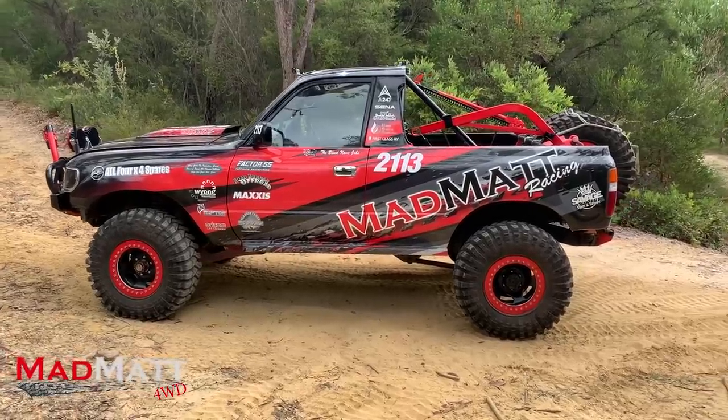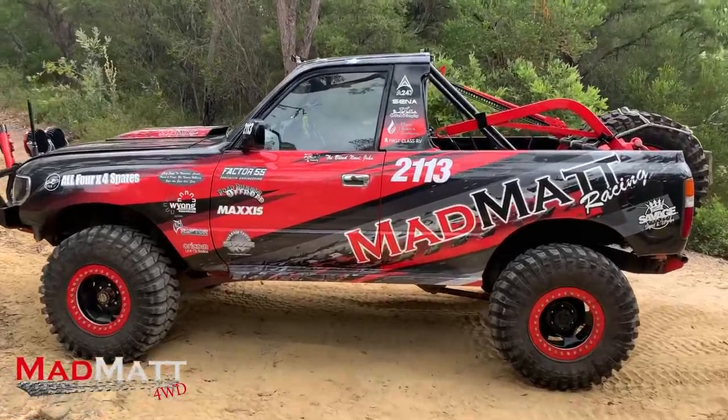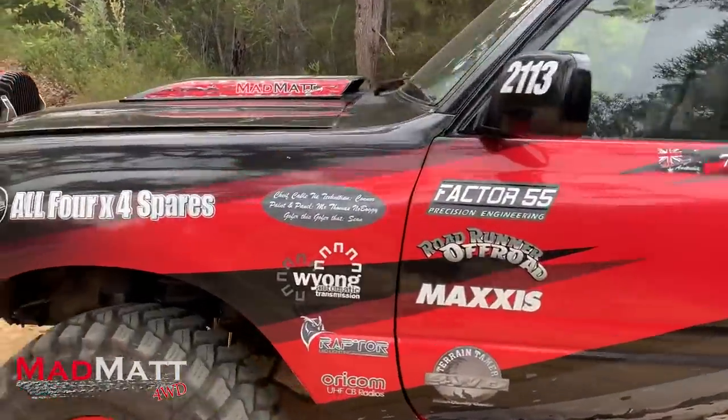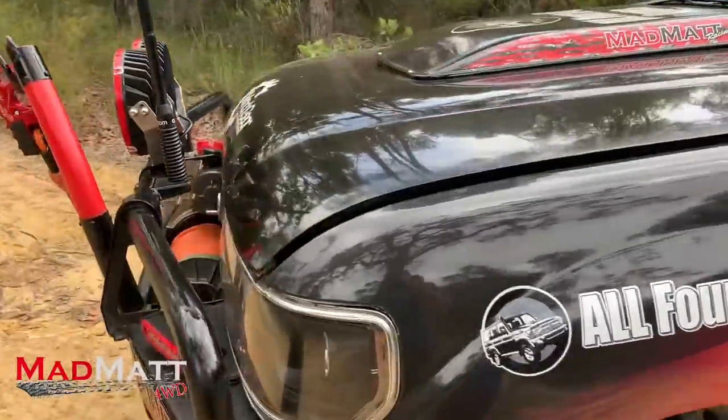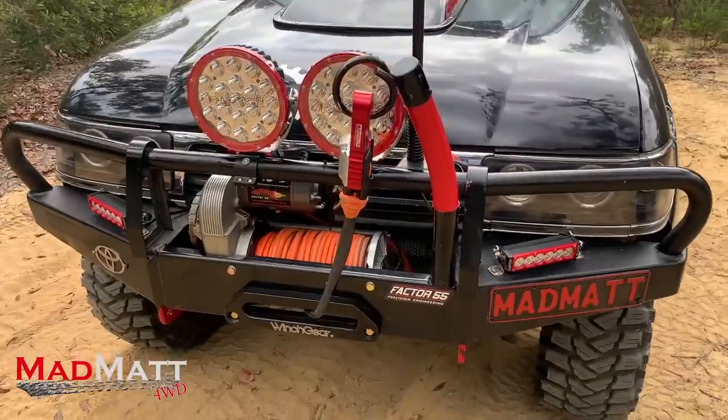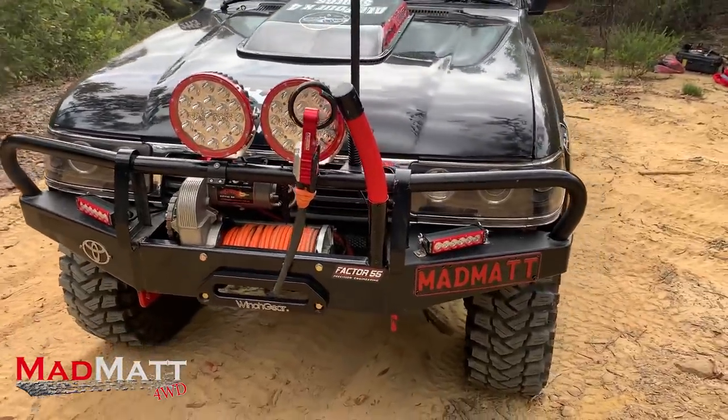That was the way we started. This was originally a white Land Cruiser — it's a 1994 model. Now it's black and it's a style side ute, or a picker as you Americans would say.